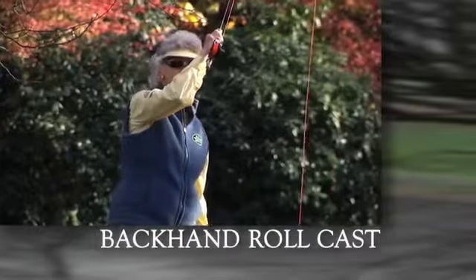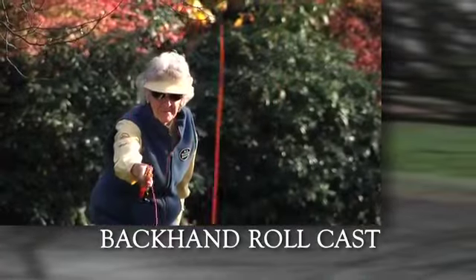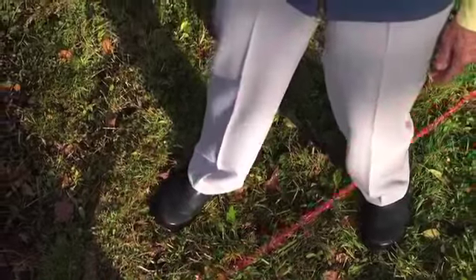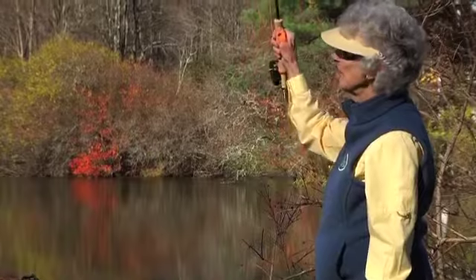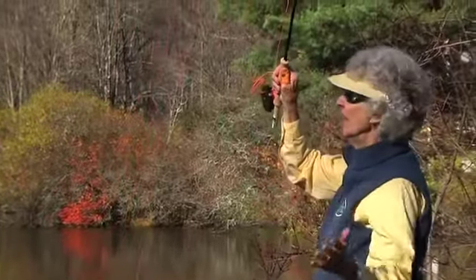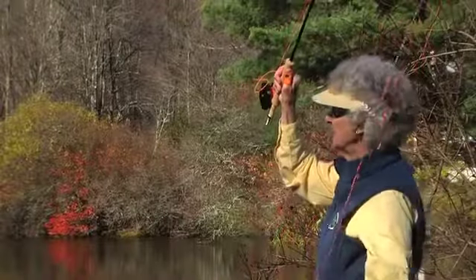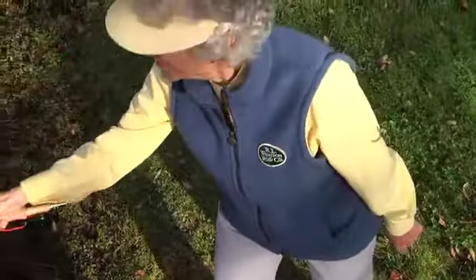There are times when the wind is blowing from your rod hand side and then you must change to a backhand cast. So you would change your feet so your right foot is forward. Again lift, bring it back slowly, tilt the rod so your elbow would be out and your hand still comes to your forehead level. Everything is the same, but line up your elbow with your target. Do a loading move and a power snap.